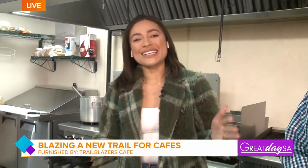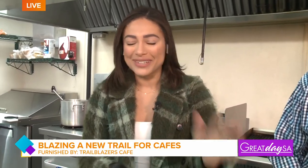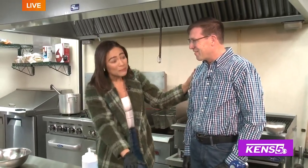Oh my gosh. Paul, I feel like if you need another job on the side, air traffic controller is in your future — that was really cool. But I'm hanging out at a really unique cafe that's bringing some comfort food for people at the airport and outside of it. Thank you so much for having us here. What are we making today?